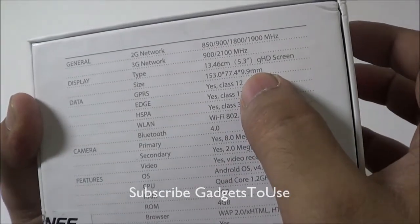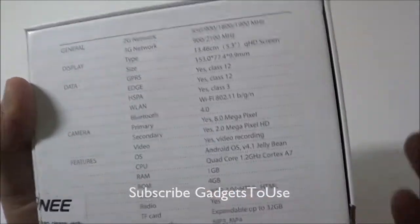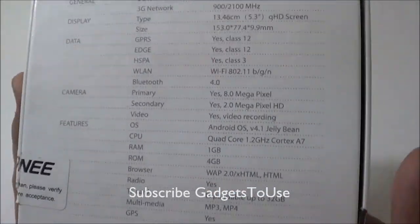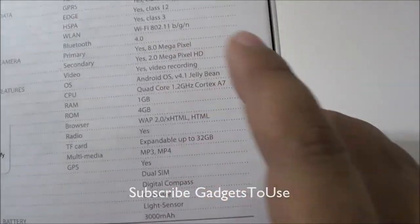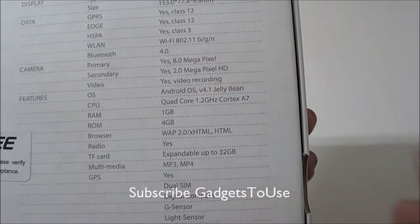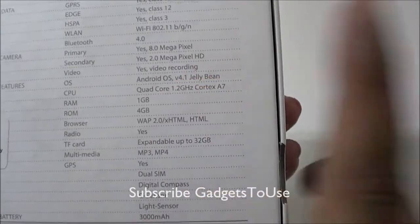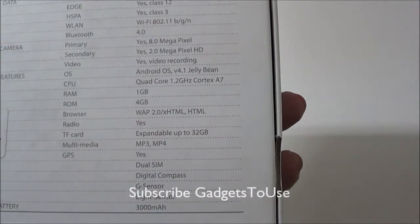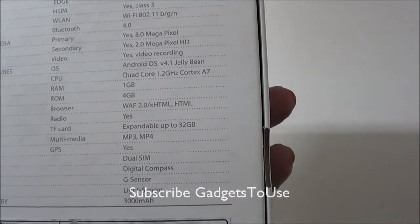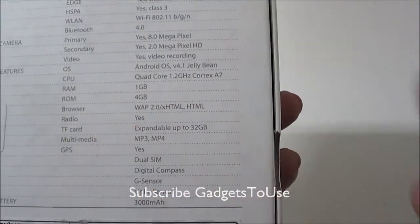In terms of thickness it is around 9.9mm, which is pretty okay for a device like this. It has Bluetooth 4.0, an 8 megapixel autofocus back camera, and a 2 megapixel front camera capable of high definition video chat. It runs Android 4.1 Jelly Bean out of the box, with a 1.2GHz Cortex A7 MediaTek CPU, 1GB of RAM, and 4GB of internal storage.